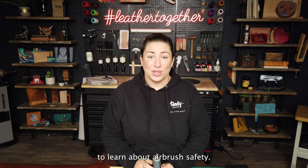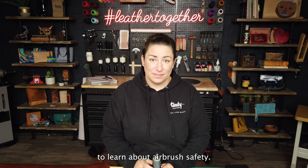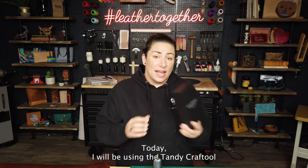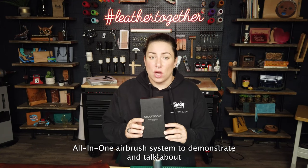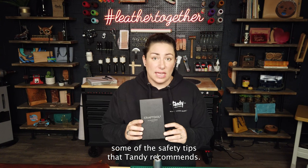Hello and thank you for joining us today to learn about airbrush safety. Today I will be using the Tandy Crack Tool all-in-one airbrush system to demonstrate and talk about some of the safety tips that Tandy recommends.